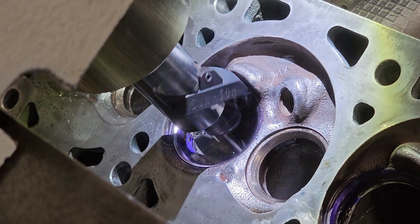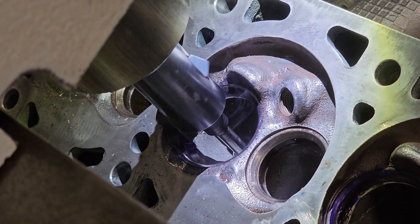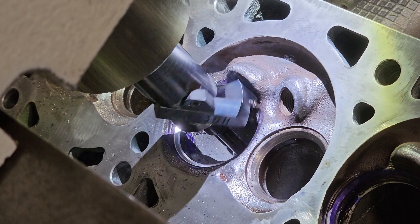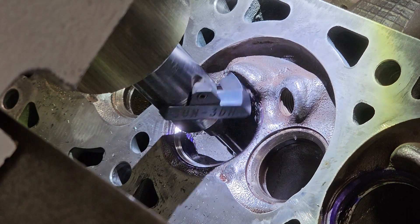Right now it's cutting the 60 degree angle, and as it goes further down it starts to cut the 45 degree angle — that's where the valve seat is, where the valve hat comes in contact with the seat.